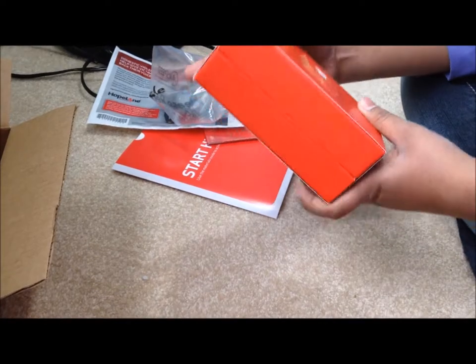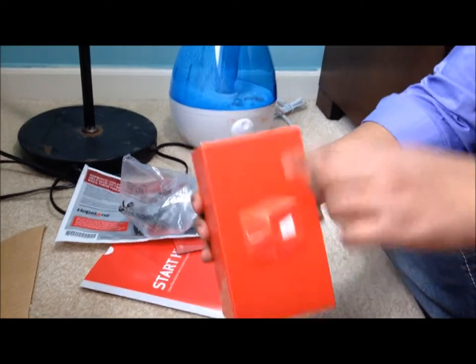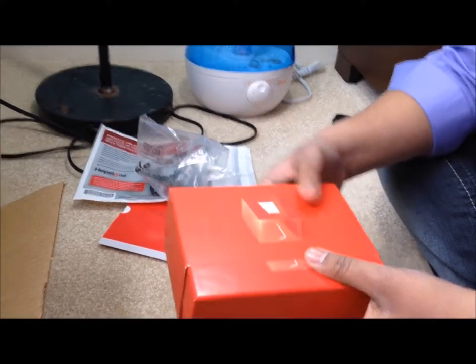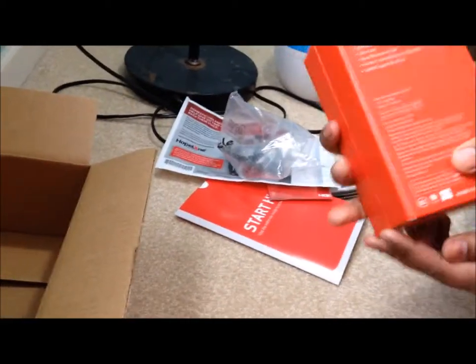This is the box, with the Verizon and Nokia logo on it. The back of it says Windows Phone. It says package contains Nokia Lumia 928, well — okay, there you go.